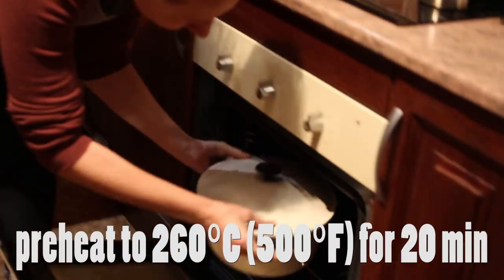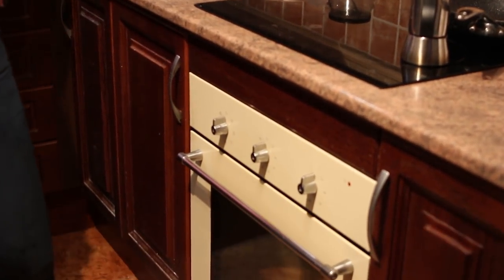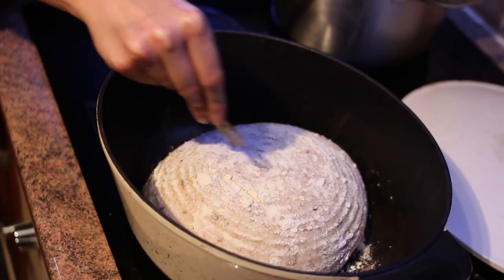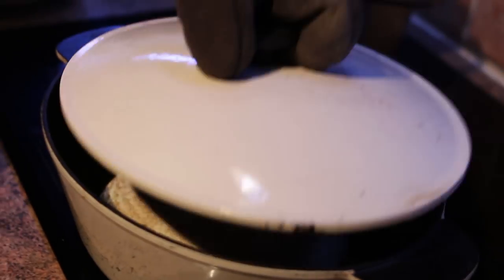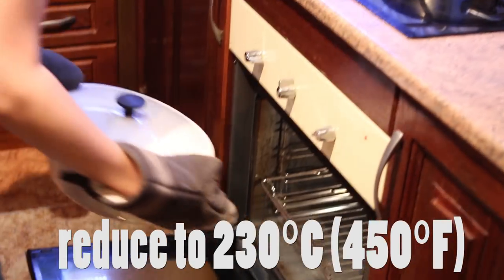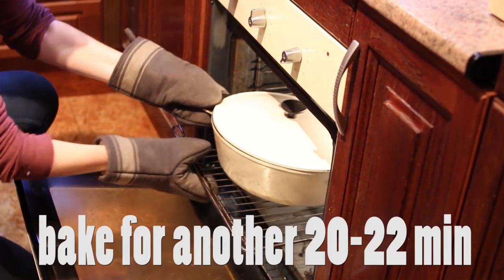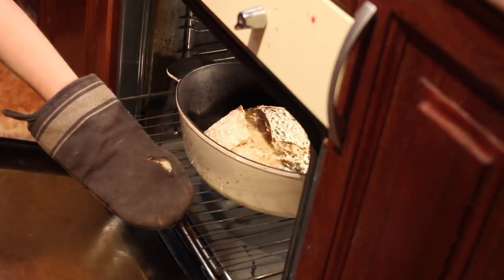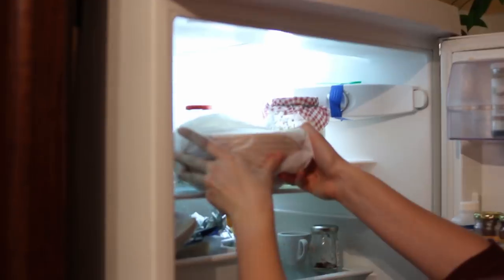Preheat the oven and the dutch oven to 260 degrees Celsius, which is usually the maximum temperature for most ovens, then carefully drop the first loaf into the dutch oven. Slash it with a razor blade — I usually make three parallel lines. Cover the lid and place it in the oven. Reduce the temperature to 230 degrees Celsius and bake for 20 minutes, then remove the lid and bake for another 20 to 22 minutes until the crust looks perfect to you. While the first loaf is baking, you can place the second one in the fridge to prevent over-proofing and give it an even better oven spring.